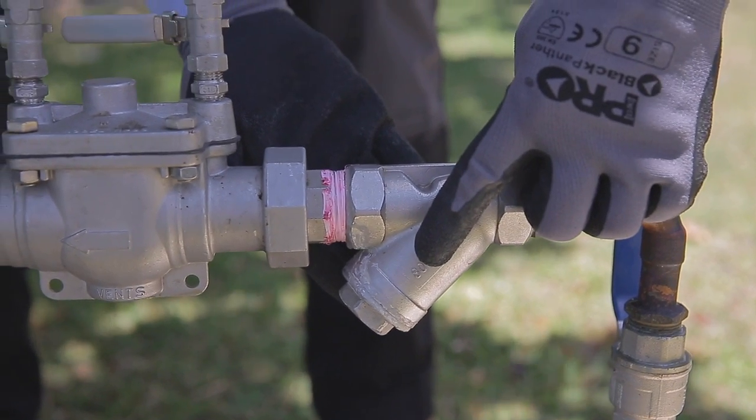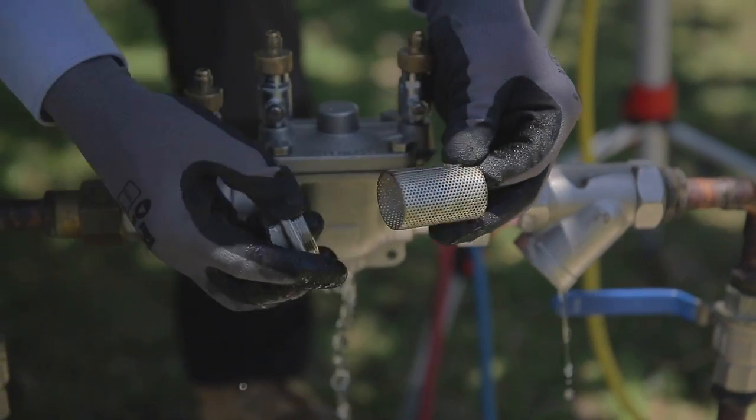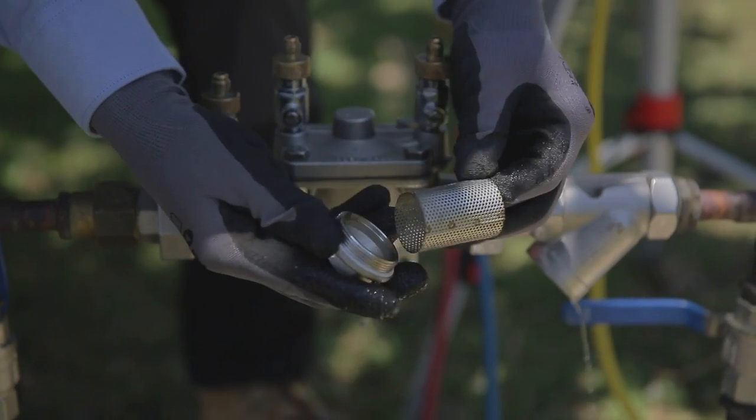Line strainers must be installed to all backflow prevention devices except for devices used for firefighting. Line strainers prevent particles of grit from damaging or becoming lodged in the seats of check valves and causing failure to the backflow prevention device.